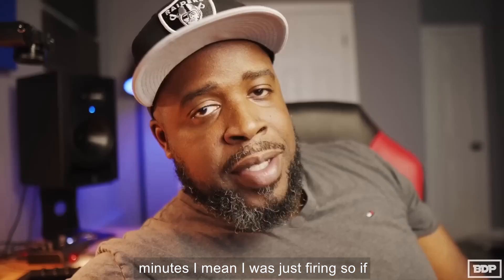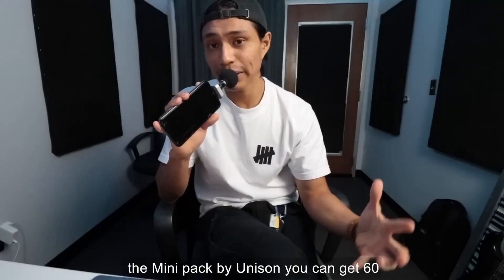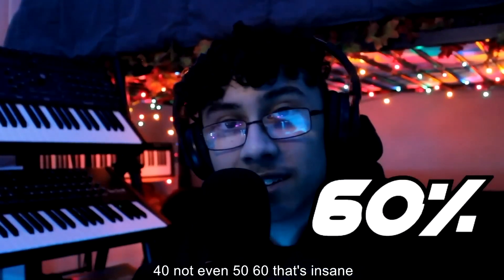So if you like what you heard, go ahead and click that link in the description and get it. If you're interested in the MIDI pack by Unison, you can get 60% off by clicking the link. I didn't say 30, I didn't say 40, not even 50 — 60%. That's insane.